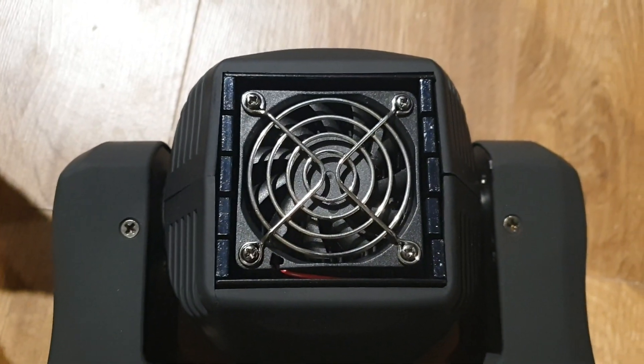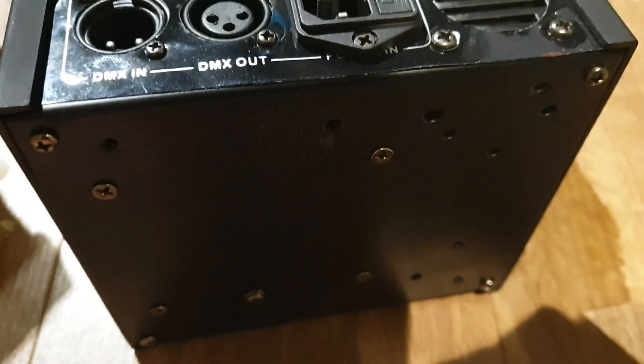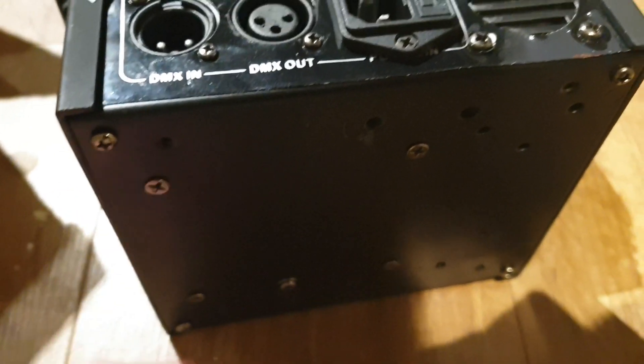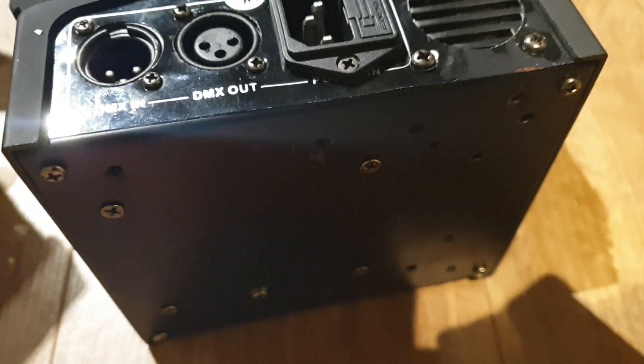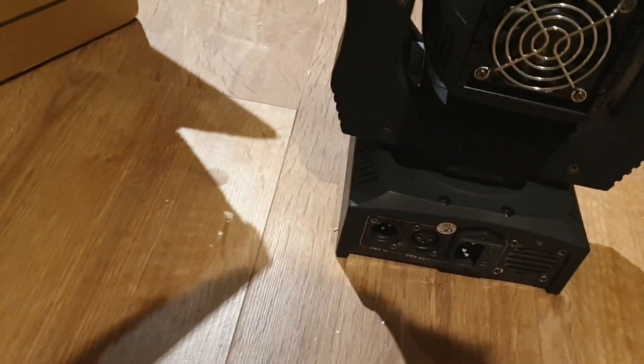There's a fan on the back of the unit for keeping the LED cool. Underneath you've got your mounting points for the bracket, and it does originally come with four feet, but I've taken them off because I mount my lights on top of poles with scrims. Let's plug it in and see what happens.